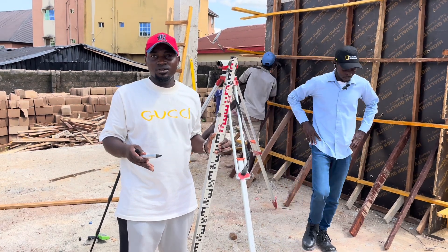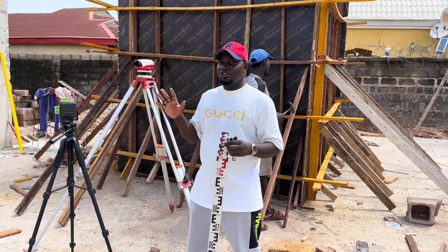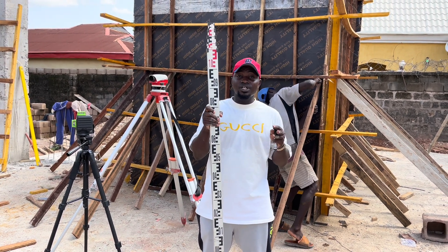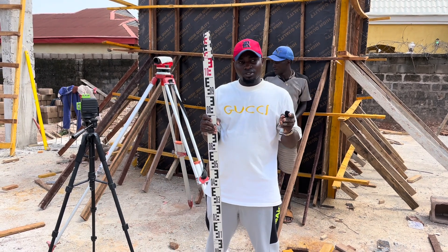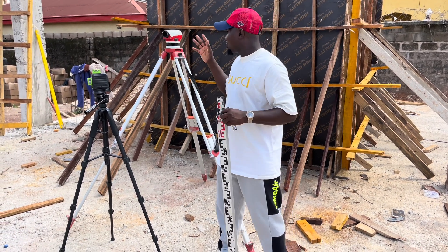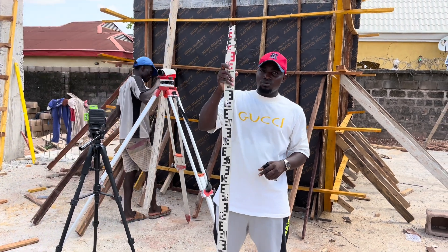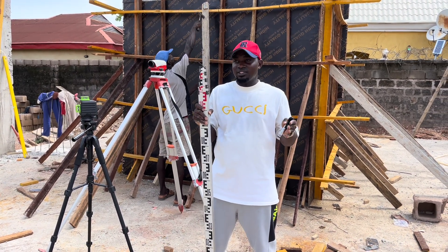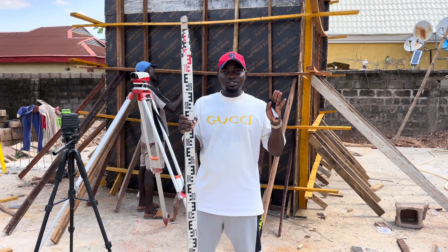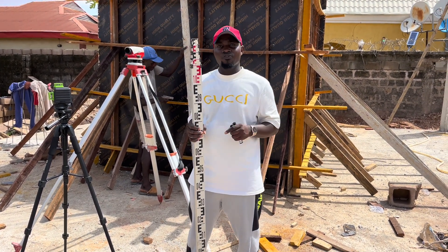When it comes to accuracy, I think the water level has it. From our observation, the water level gives you a steadier reading compared to the dumpy level, due to the adjustment of the staff causing discrepancy. We are going to compare every value we've gotten to the value we'll get from the laser instrument. But adjusting the dumpy level alone can cause many errors, so I still prefer the water level for more accurate leveling, although the dumpy level is better for lengthy work. Thank you for watching — don't forget to subscribe and click the notification button for more videos like this.